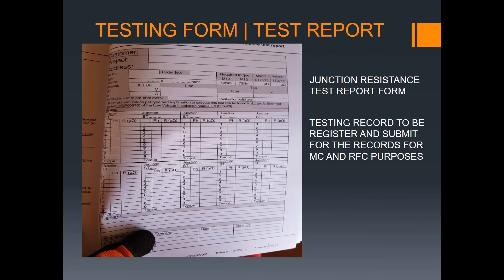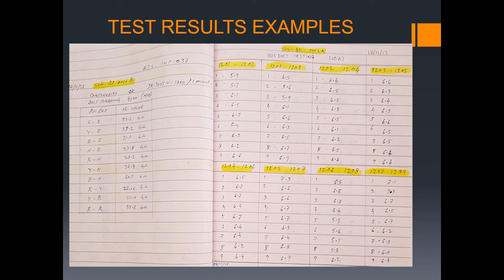This is the test form you need to fill up — the testing form for the report. Records must be submitted for record purposes to achieve mechanical completion and readiness for commissioning. This is the basis to proceed and for verification during commissioning.